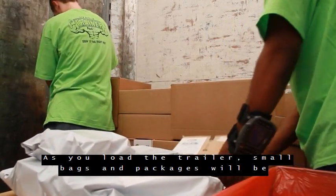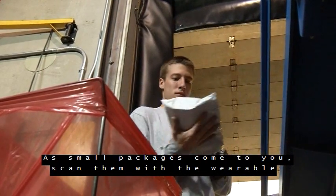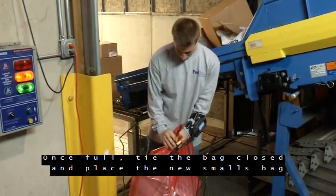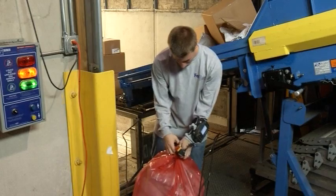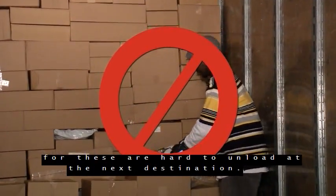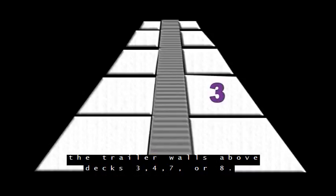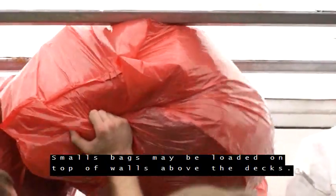As you load the trailer, small bags and packages will be mixed in with boxes on the rollers. As small packages come to you, scan them with the wearable scanner and place them in a Smalls bag until it is full. Once full, tie the bag closed and place a new Smalls bag in the bag stand. Do not load full Smalls bags into the belly or nose, as these are hard to unload at the next destination. If you are loading the nose, set full Smalls bags against the trailer walls above decks 3, 4, 7, or 8. Smalls bags may be loaded on top of walls above the decks.